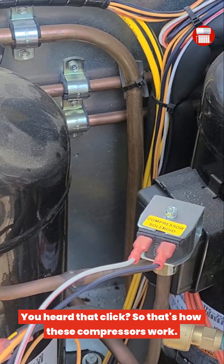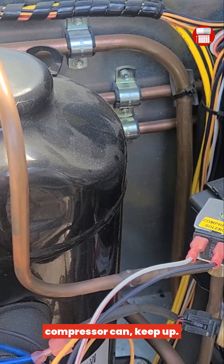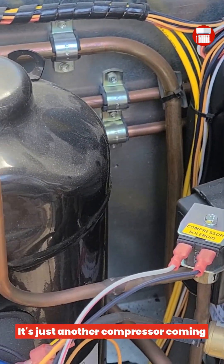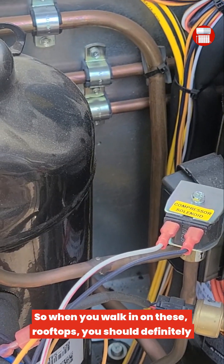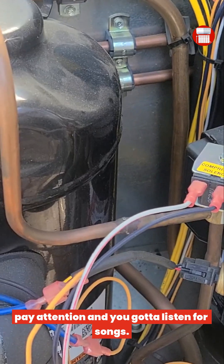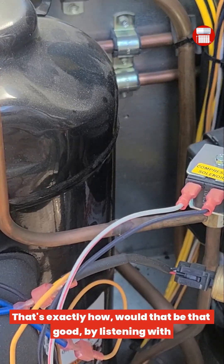You heard that click. That's how these compressors work when you are working on a two-stage system — one compressor can't keep up, so it tells the other one it's time to come on. That click you hear is just another compressor coming on. When you are working on these rooftops, you should definitely pay attention and listen for those sounds.